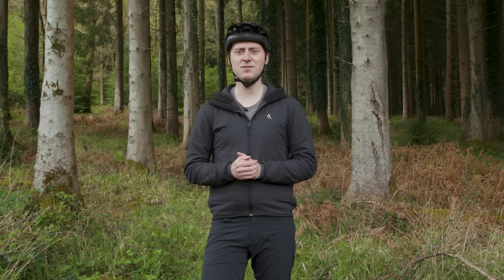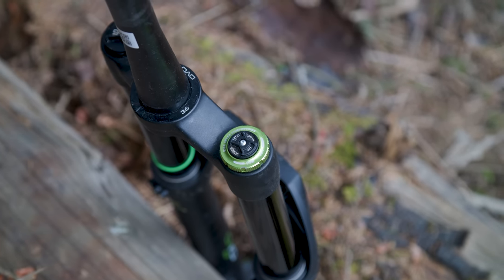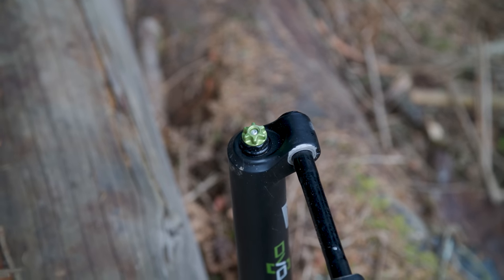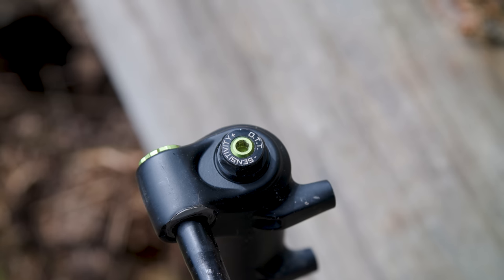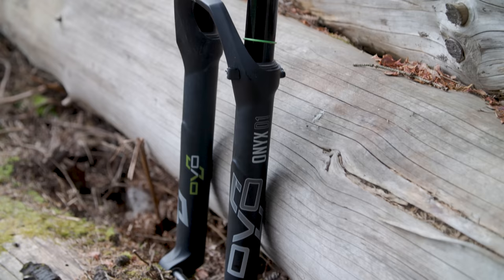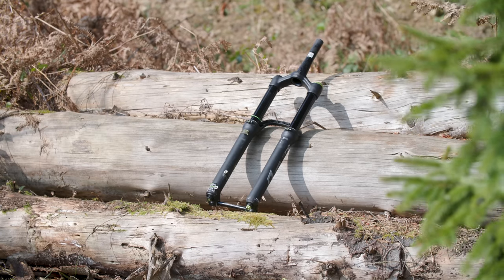DVO might not be a name that springs to mind when you think of suspension forks, but the Onyx SC D1 is full of top of the line features. It packs low and high speed compression and low speed rebound damping adjustments, along with the on-trend lower leg bleed valves and the brand's OTT or off-the-top adjuster. With robust 35mm stanchions, the DVO has plenty of muscle to keep you online.